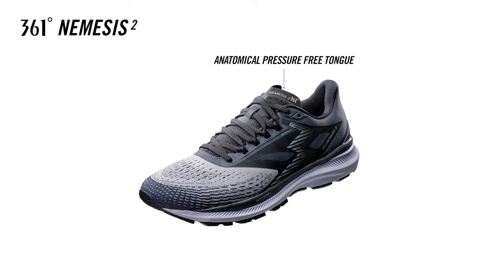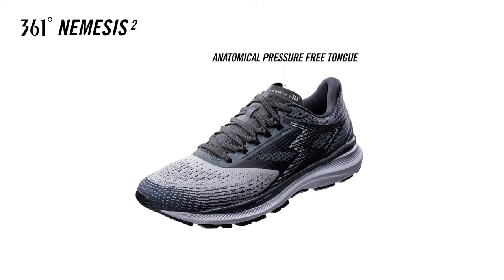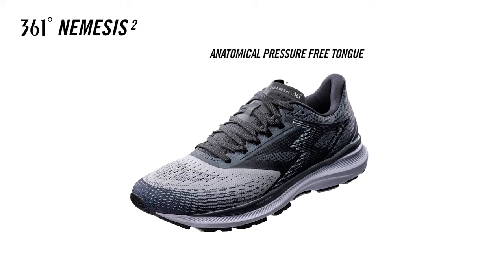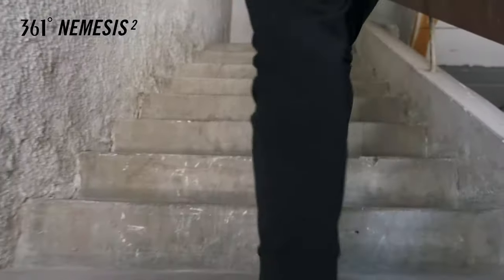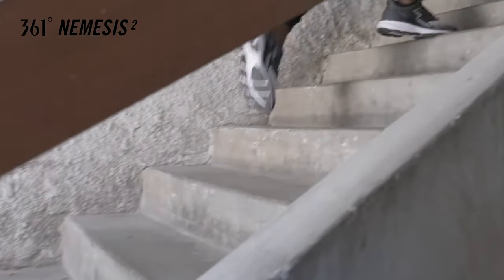The anatomical pressure-free tongue design removes stress from the top of the foot during dorsiflexion by moving material away from the levers of the foot to create more natural freedom of movement during motion.